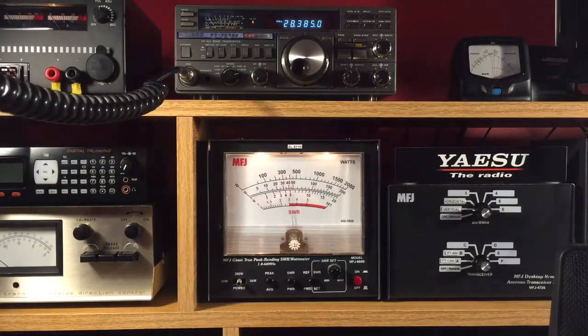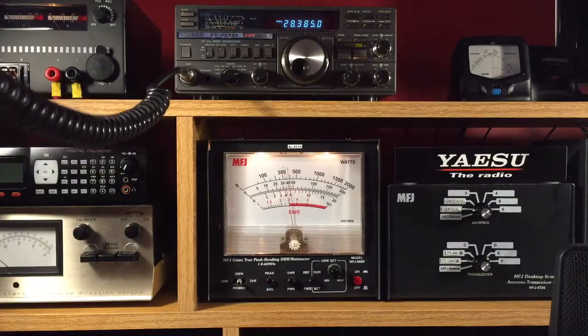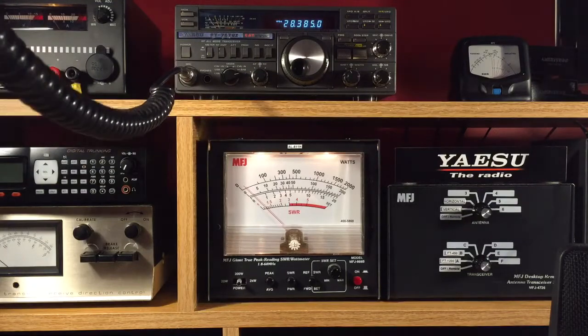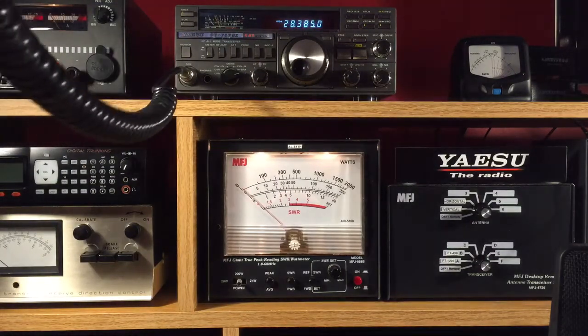Showing just about 95 watts on FM. It's a real reliable little radio, works well, and I have a lot of fun using it. Thanks for watching.